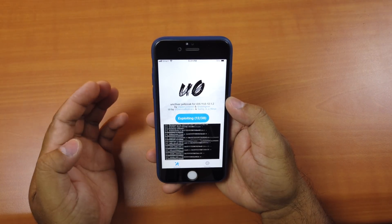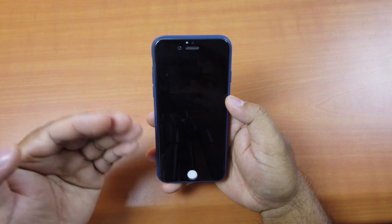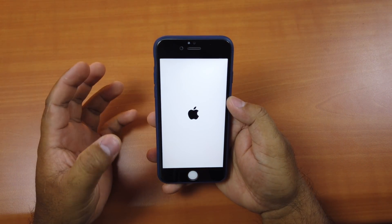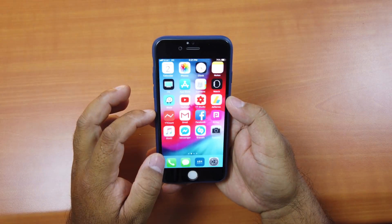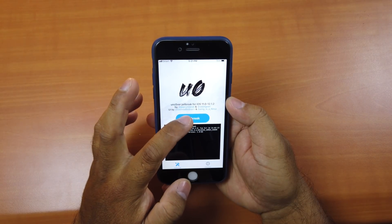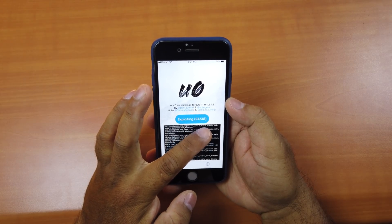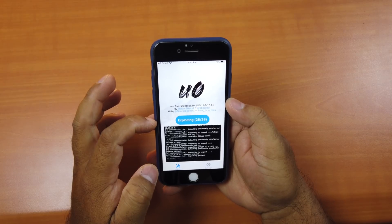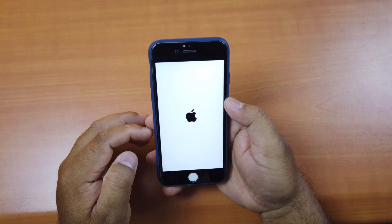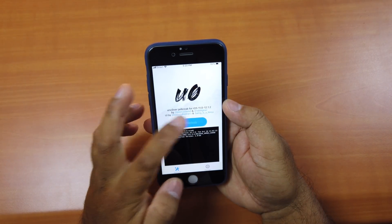It may take a few tries to complete. Just click OK, it will restart, and then you have to go back to jailbreak again. Click Jailbreak, wait until the progress reaches a certain point, then go back and click Jailbreak again if it restarts.